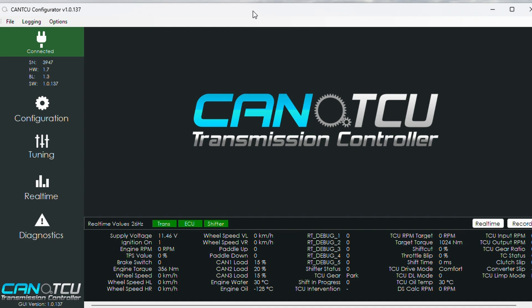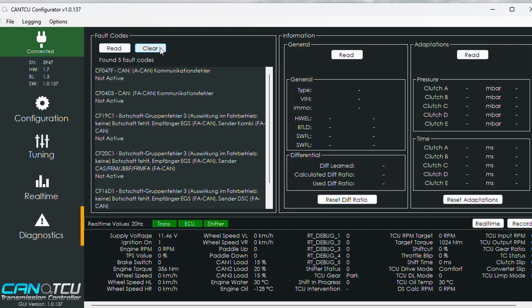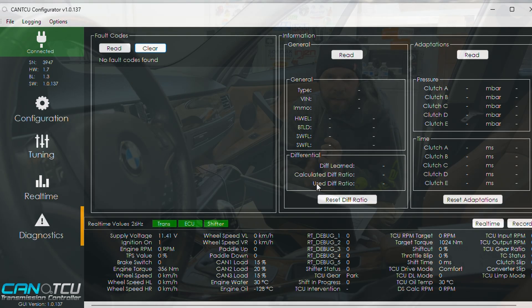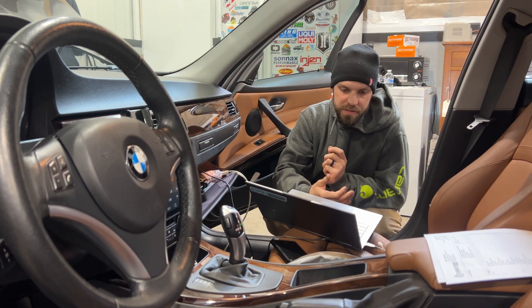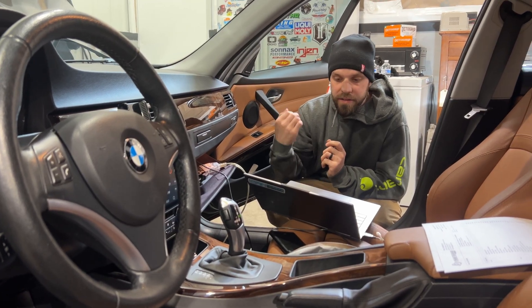This turns off canTCU, closes the application, and brings it back to the screen. You can go to Diagnostics, read the fault codes — we have five — do a key cycle with the vehicle, read fault codes, then clear fault codes. No faults found. On canTCU you're supposed to power cycle it; on this vehicle we have to wait for the car to fall asleep. But that's how you do XHP flash with canTCU.